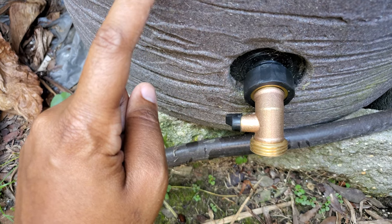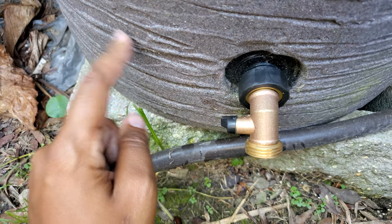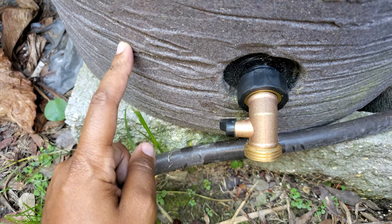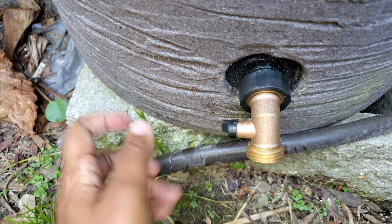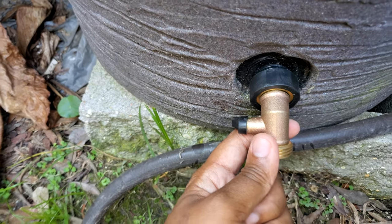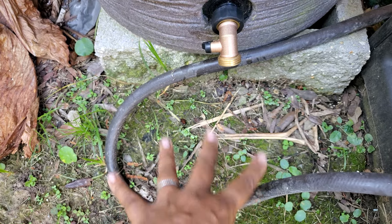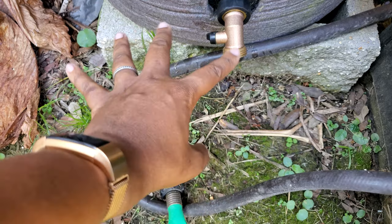We have four rain barrels now — three 55-gallon rain barrels and one 85-gallon rain barrel. I'll walk you around and give you a shot of those in case you haven't seen them before. This extends the neck, so it makes it a little more accessible. Since I sit the rain barrels down on the ground when filling them, it makes it easier to reach and gives you more ability to direct where the water is going.